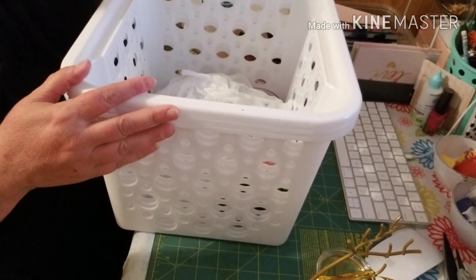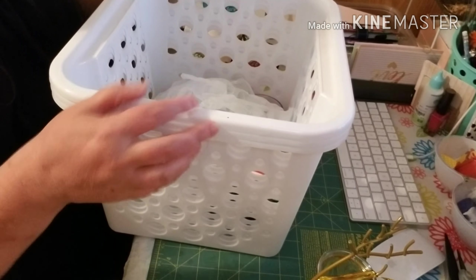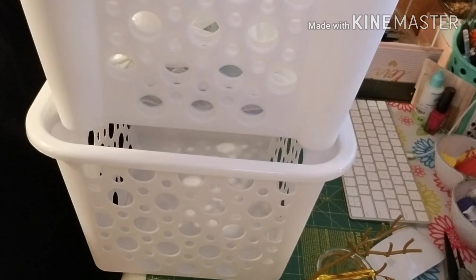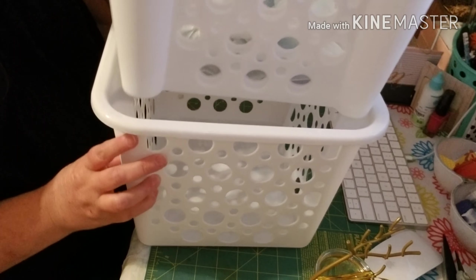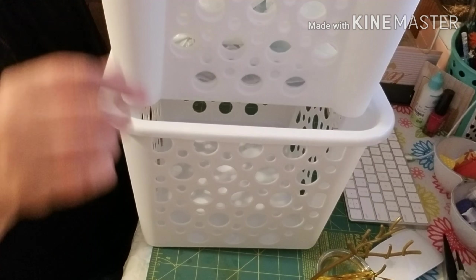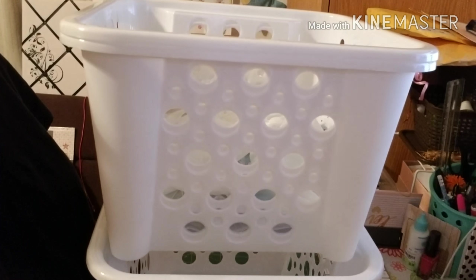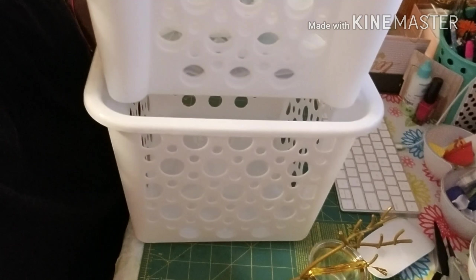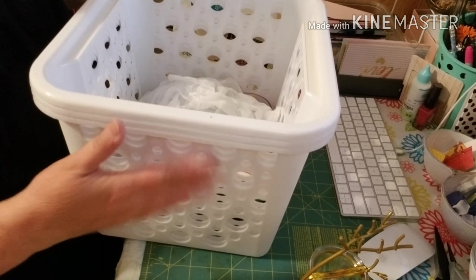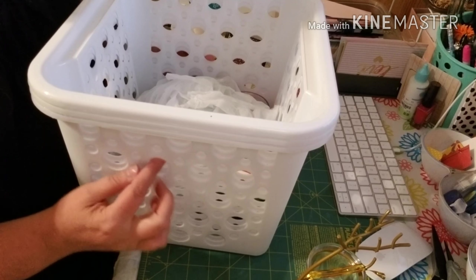I got some of these container baskets and I really like these. I bought four of them but I've already used one. They actually stack up really nicely — you got to get it on the lip. I did get four of them to stack up and I can see what's in them because the holes are a good size.